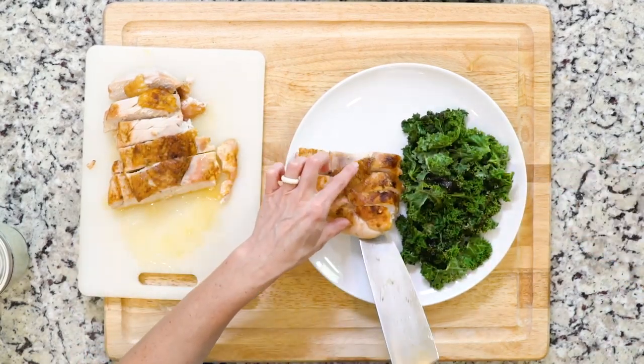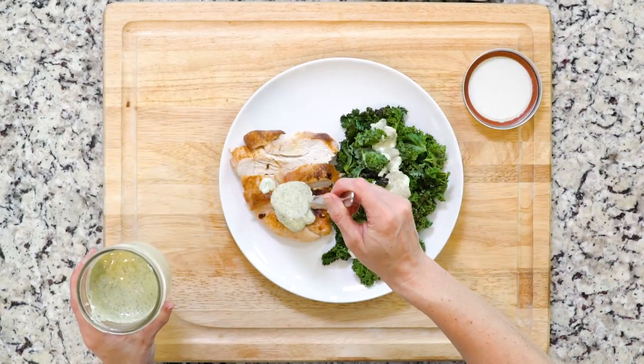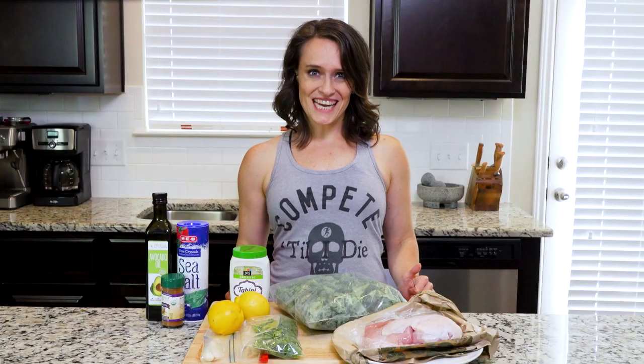Place the sliced turkey on a plate and serve the kale on the side with the green tahini sauce drizzled on everything. Let's get eating!